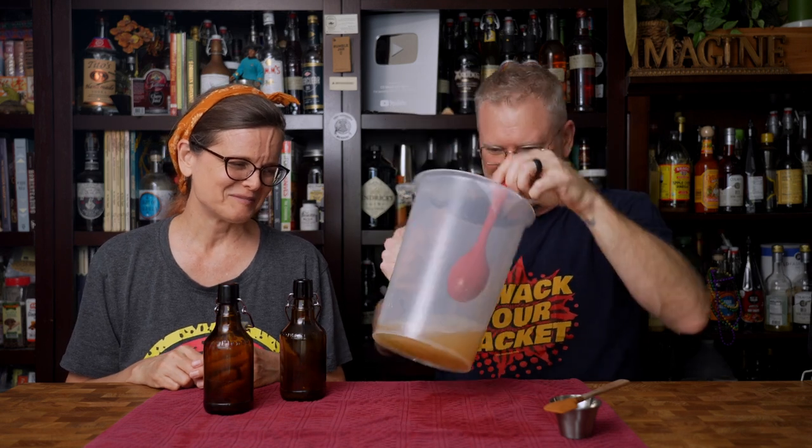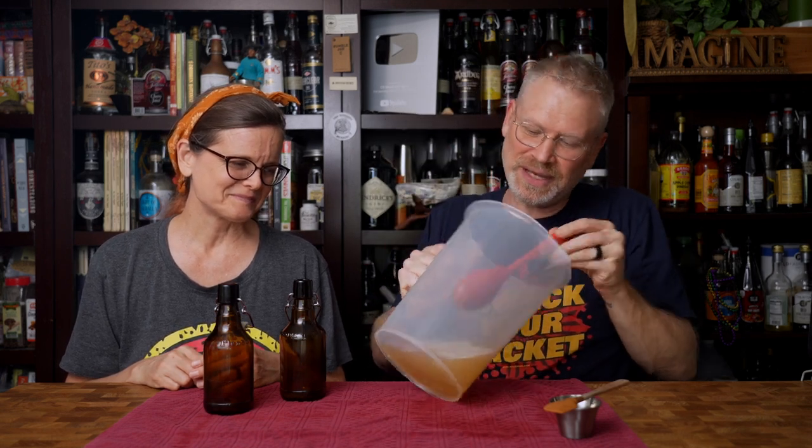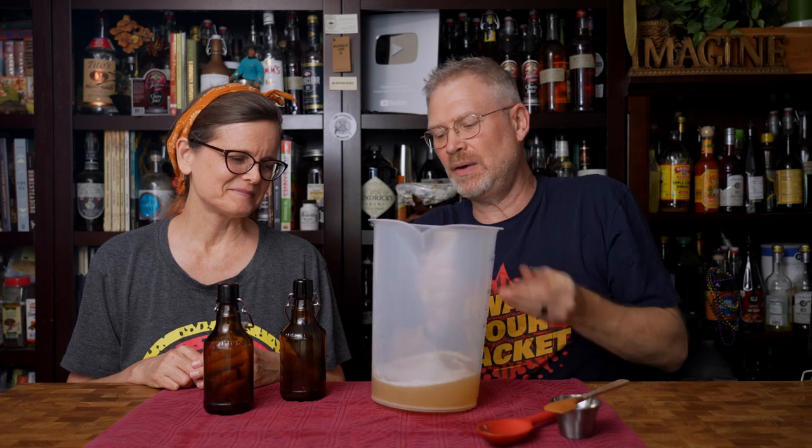I think this is mixed — I don't see any more honey in the bottom. Again, don't do this if you're worried about oxidization. But like I said, these are going to be consumed today, so it's the equivalent of pouring it into a glass.